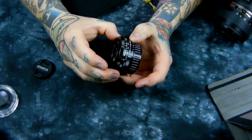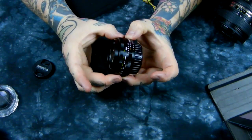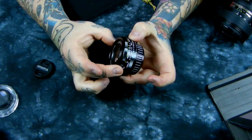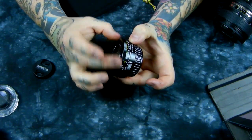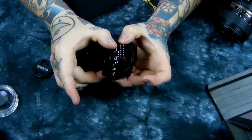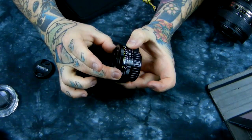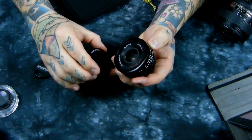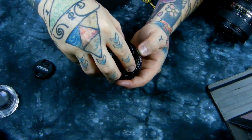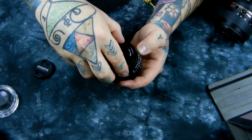Let me show you something — this is how far the lens will extend at its closest focus of 15 inches, and then out to infinity. The 'throw' — the distance the focus ring travels between minimum focus and infinity — isn't a lot.